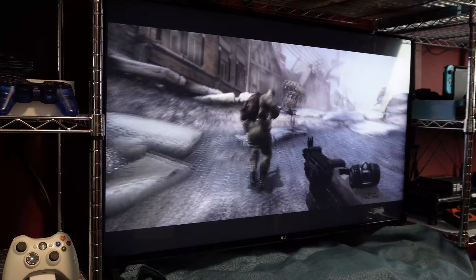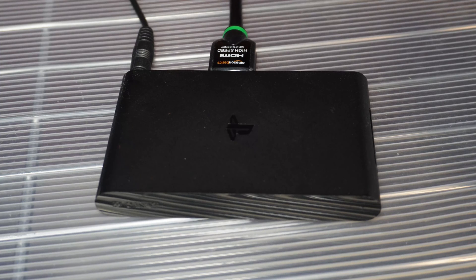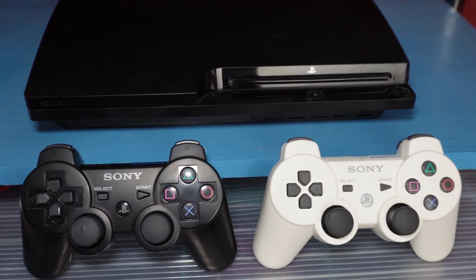I'm about to show you how I go about capturing footage from my PS3 system. This process will also work on a PlayStation TV. I'll start with a quick run-through, and then afterward, I'll explain everything in a little bit more detail.